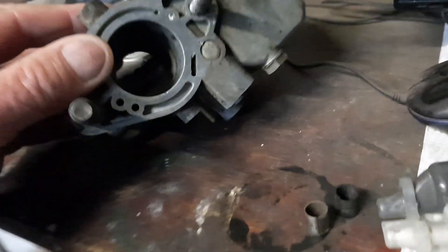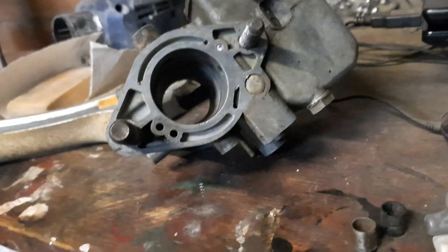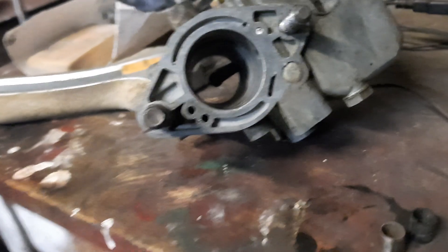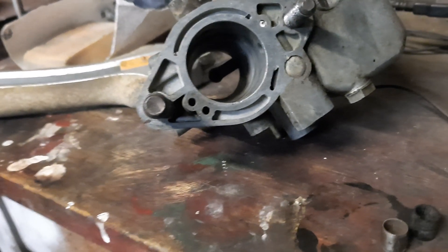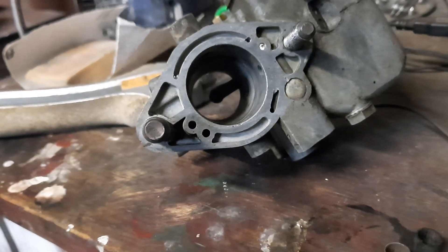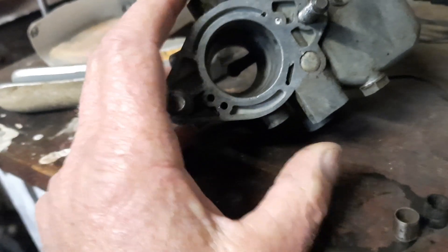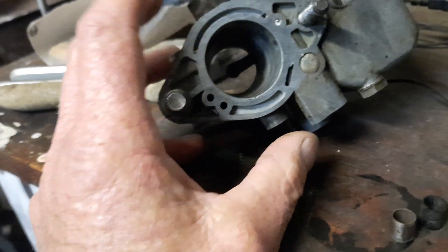The other thing — when you put this butterfly back on and go to undo the screws, you'll notice the bottoms of the screws are spread with a punch so they can't come undone. That's because you don't want them falling down inside your motor — it'll stop the carburetor operating properly and could damage the engine.